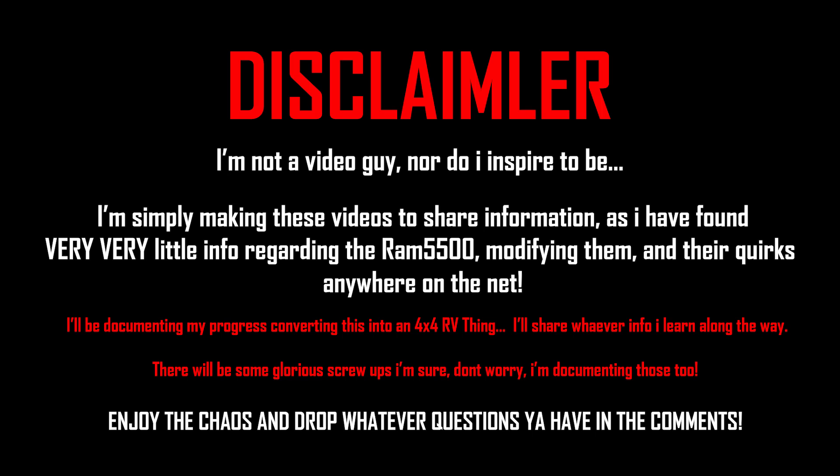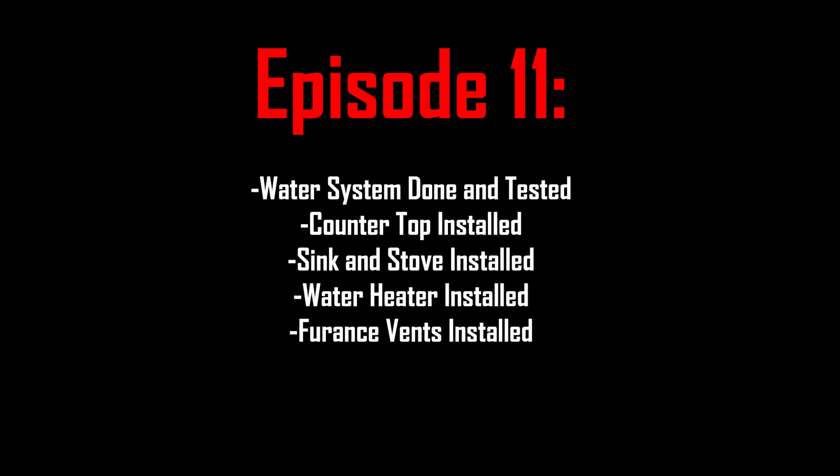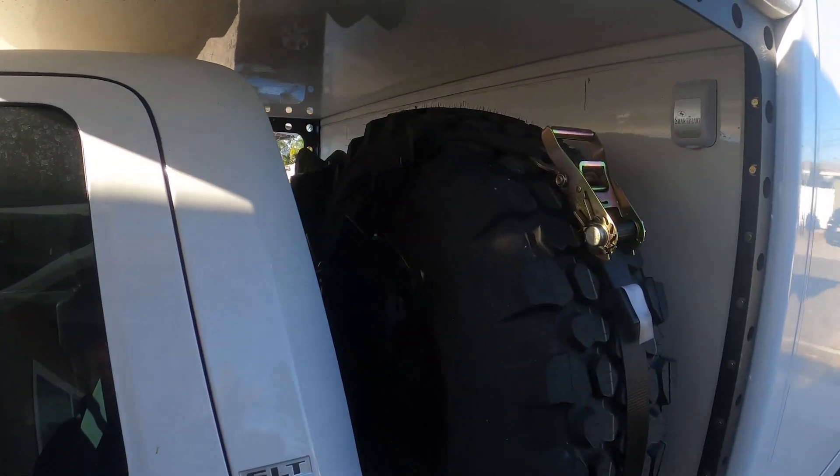Thanks to everyone for all the comments on the last videos. A lot of people asked where I got this or that, so I've gone through all my old videos and put links in every single one in the description. I also became an Amazon Associate, so if you click those links I get a couple pennies — it's not much but it helps. Please check out those links.